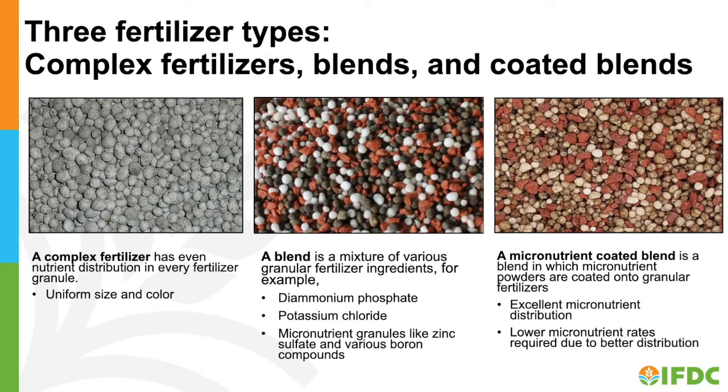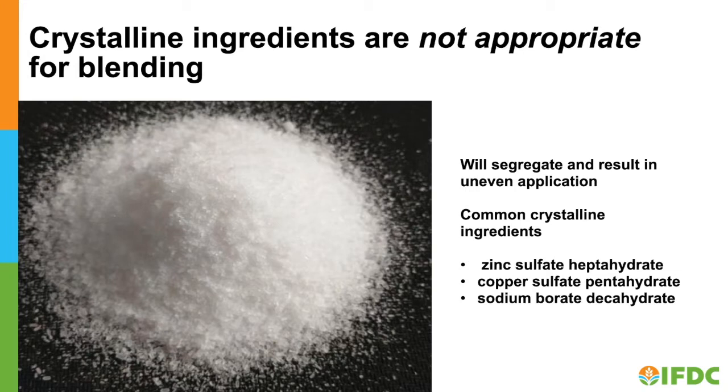Micronutrient coated blends will give crop responses very similar to compound fertilizers of the same composition. A compound fertilizer is one in which every granule contains uniform concentrations of all nutrients. Compared to blends, compound fertilizers are more uniform in color and size. Fine granular and crystalline ingredients are not appropriate for blending, as they will separate from granules and are too large to adhere to granules as coatings.